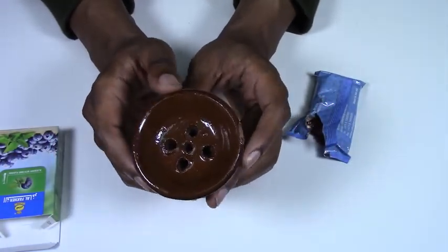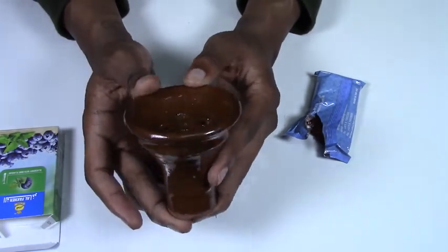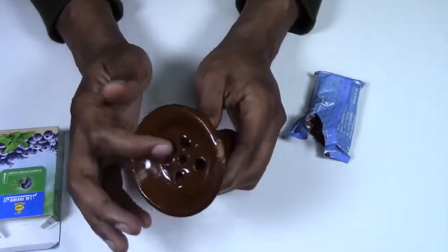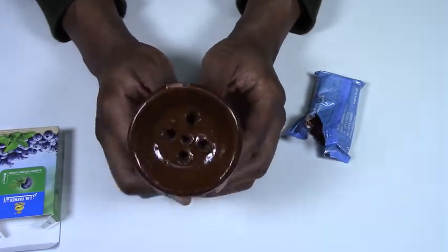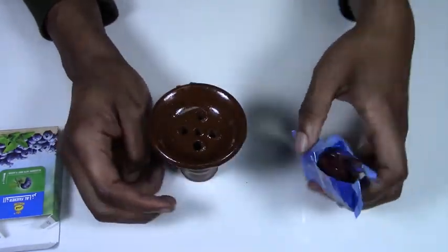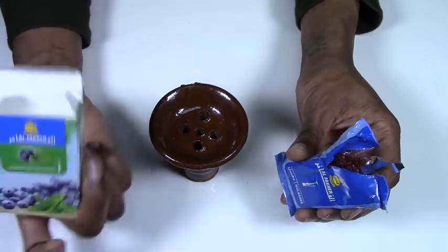We've reached the top of the hookah, and that is the bowl. The bowl we're using today is an Egyptian-style bowl. These are available in a lot of different sizes, colors, and glazes, but as long as you have this interior kind of setup, it is an Egyptian bowl — probably one of the most commonly owned bowls. We're going to be using al-Fakher shisha, blueberry mint flavor.